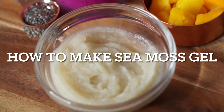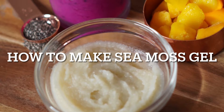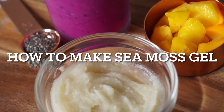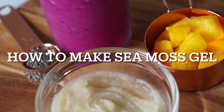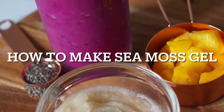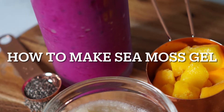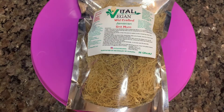Welcome back to our channel! Today I will be showing you all how I make my sea moss gel. I know you all are looking at that beautiful smoothie back there — don't worry, I will also include the recipe to that. It is a dragon fruit smoothie, but we're going to get into what's inside of that today, and that is the star of the show: sea moss gel.